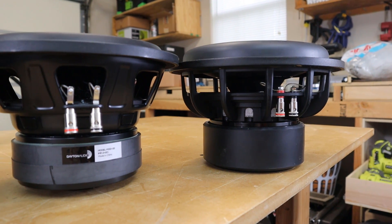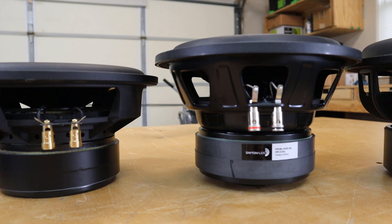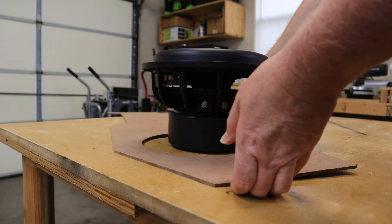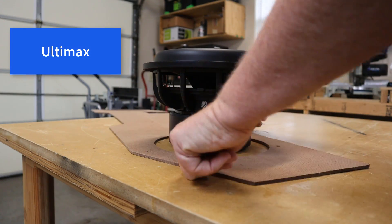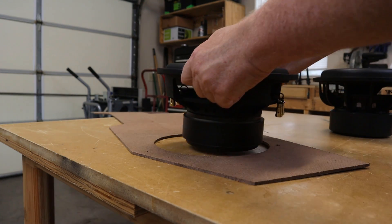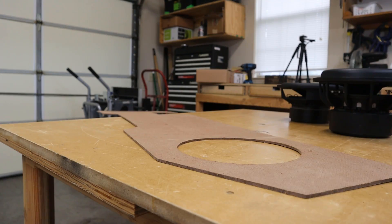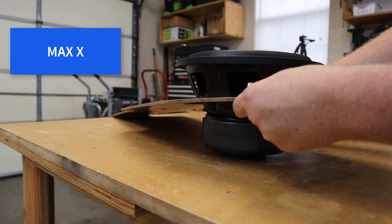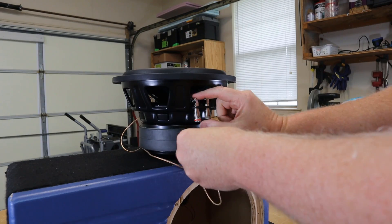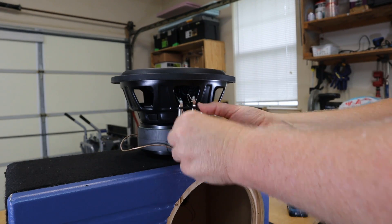Parts Express did send me this Maxx driver; however, the other two drivers I already had on hand and bought a long time ago. Interestingly, the Maxx has the lowest X-Max of these three drivers. What I've got here is a template I made from an under-seat subwoofer enclosure — it's got a standard size opening for a 10-inch subwoofer. As you can see, the Ultimax will not fit that opening. The reference high output doesn't fit either — it's a little bit closer but still doesn't fit. Here's the Maxx, and as you can see it fits like a glove. The Maxx has a little bit smaller frame and basket than the other two drivers, so if you're going to use a prefab enclosure, go ahead and get the Maxx because it will fit in the standard cutout whereas the other drivers are larger and probably won't fit.